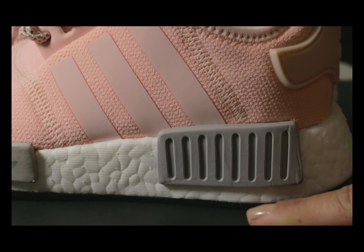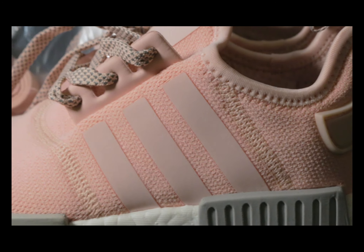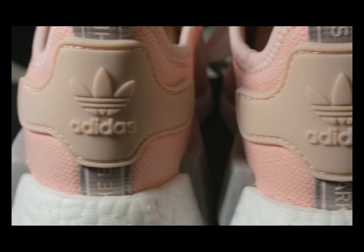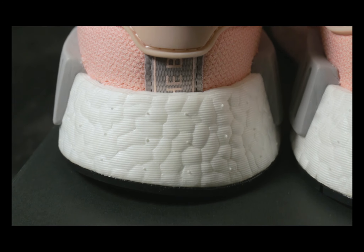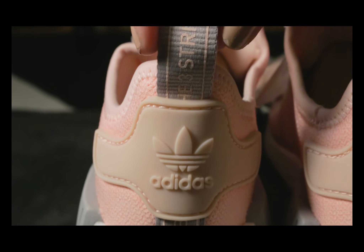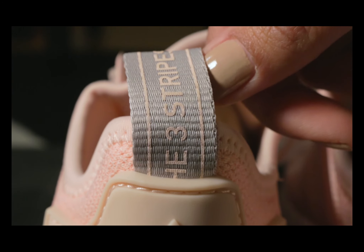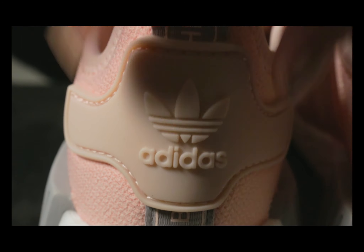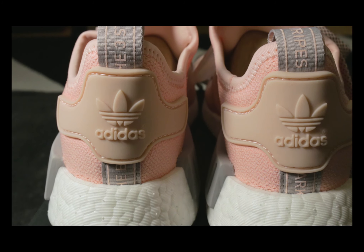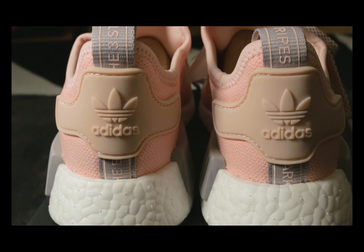It also has a black outsole. Moving on to my favorite part — the back. Look at that! I love everything about the back, especially the pull tab. I also love how it has this pastel-ish shade on the tabs, and it's really nice how the adidas logo pops up above it. Something about that gray and that pink — it just complements each other really well. I really like it a lot.